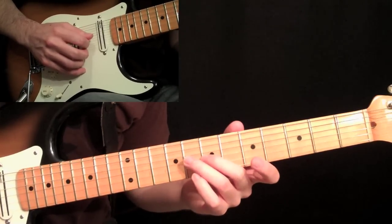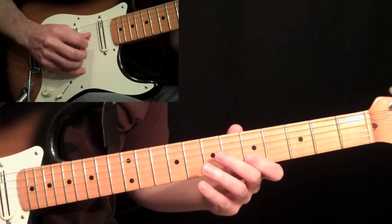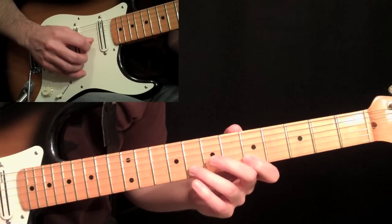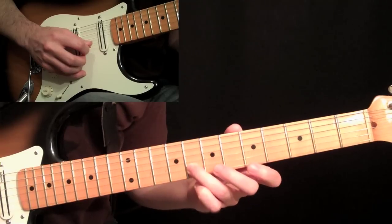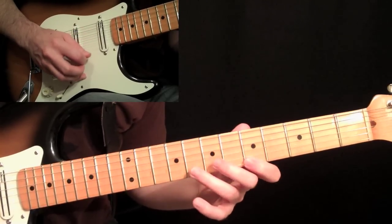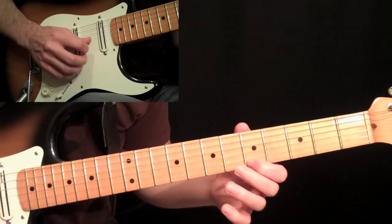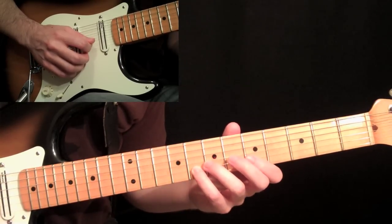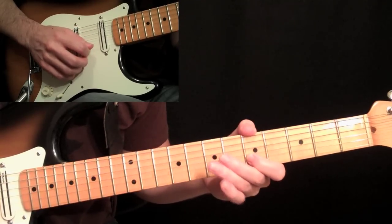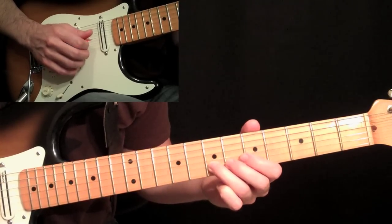Then he quickly skips down to the seventh fret on the third string with his second finger — down stroke, up stroke on the fifth fret second string. Then we do some economy picking here too: third finger, eighth fret, second string, and then a down stroke leading into another down stroke at the fifth fret on the first string. Then up on the seventh, down on the sixth, up on the five, then take your pinky on the way back down — down, up, down, down. Economy picking down on the seventh, down on the fifth fret second string, up stroke on the seventh.